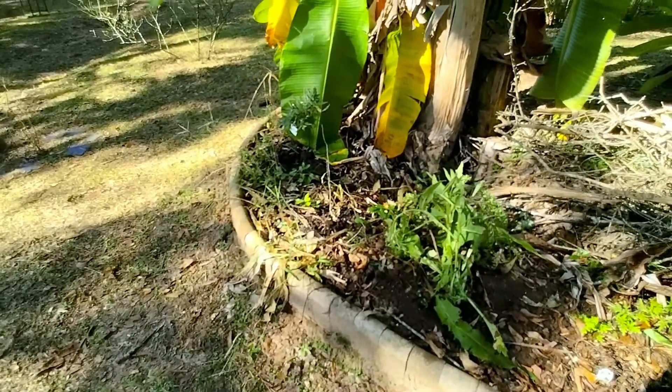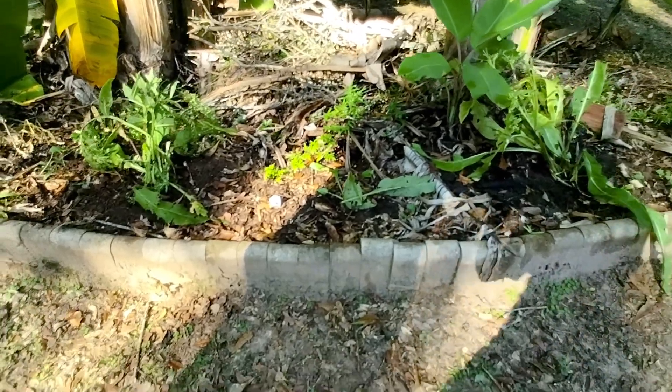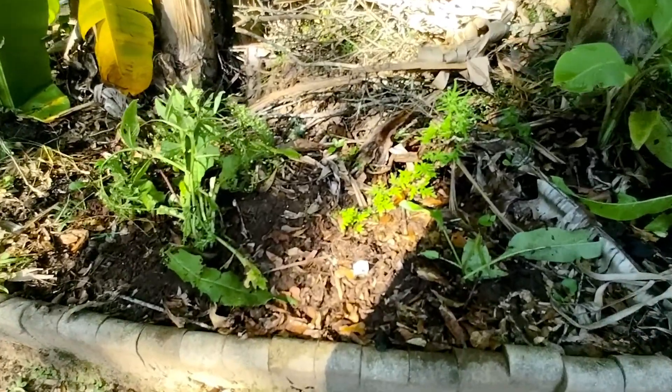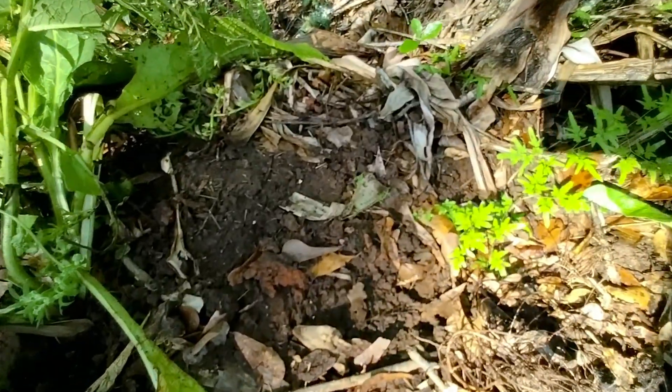I've got some weeds to pull out here. And I had to water because it was so dry down here. Oh, remember all that time that I planted down here and propagated? We only have one arriving.